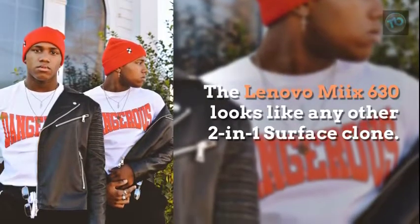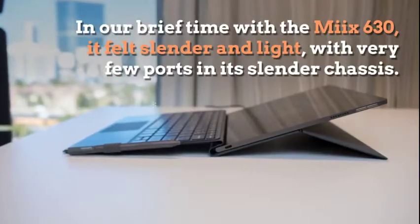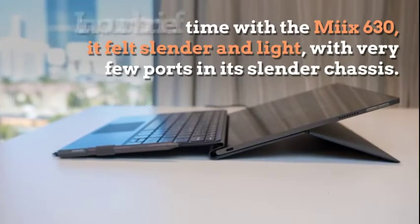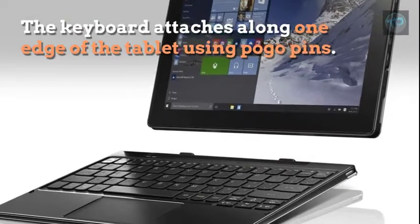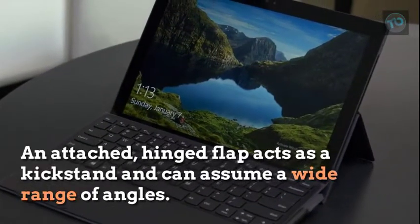The Lenovo MIX 630 looks like any other two-in-one Surface clone. In our brief time with the MIX 630, it felt slender and light, with very few ports in its slender chassis. The keyboard attaches along one edge of the tablet using pogo pins, and an attached hinged flap acts as a kickstand and can assume a wide range of angles.